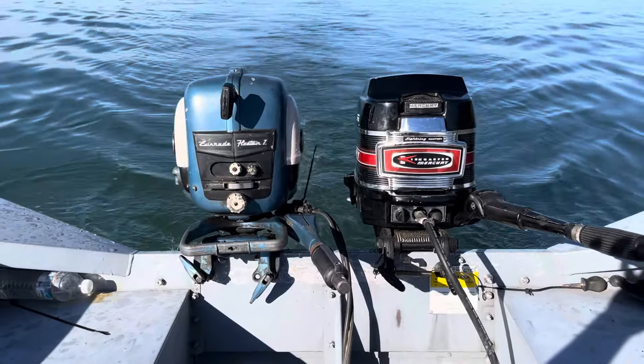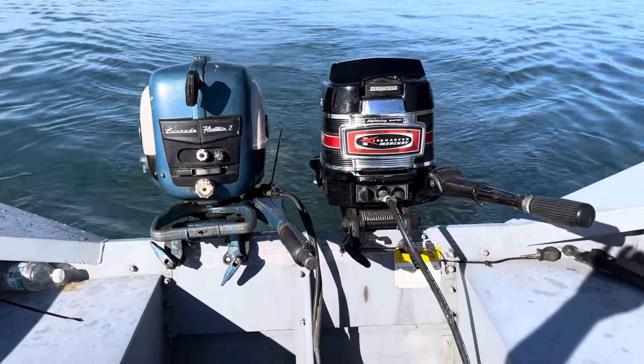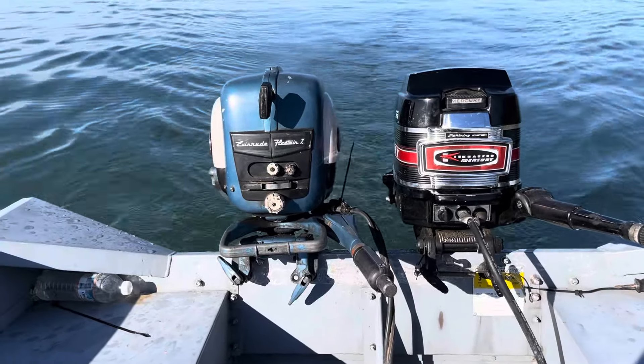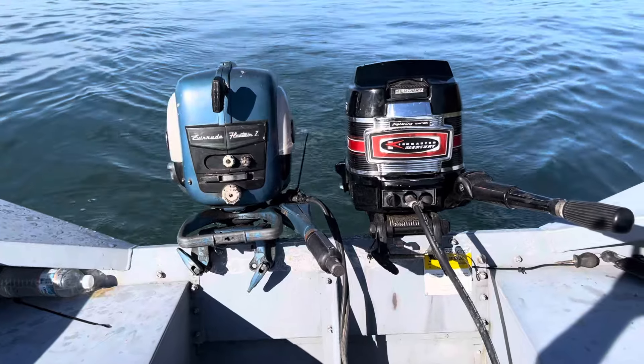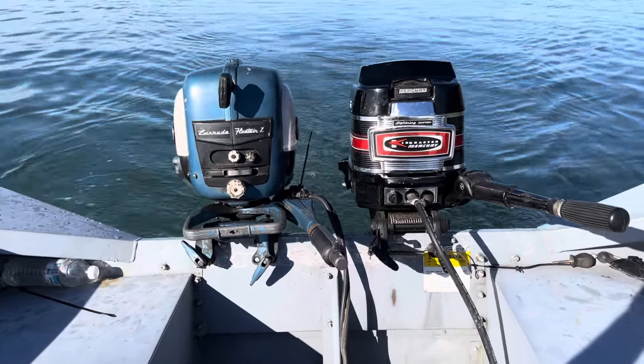I hope you enjoyed the video. This was a really fun one to make. It's a beautiful evening out here, and two really nice motors. This one is one of my keepers — I'll never get rid of it. I'm kind of getting talked into keeping this one too, in my head. Look forward to making another video for you shortly. Bye-bye.